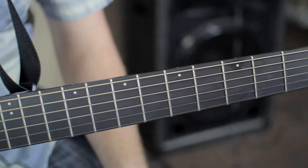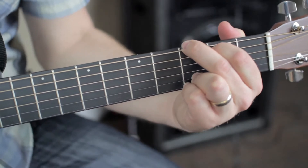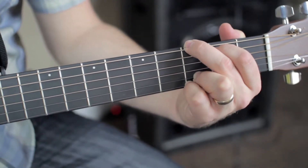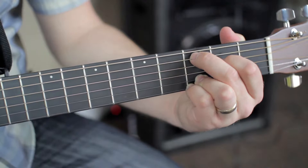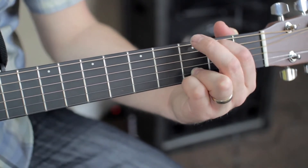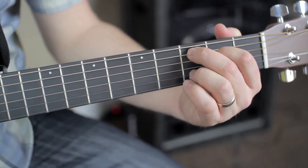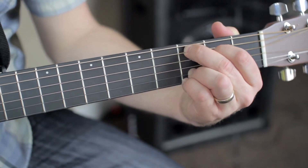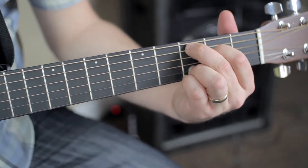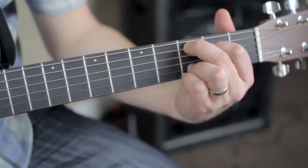Once you get that G chord, the next chord we're going to learn is a C add nine. Pretty simple chord. Once you have the G, all you're going to do is take your middle finger and your index finger and move them over one string. The middle finger comes from the E string third fret over to the A string third fret, and your index finger comes from the A string second fret to the D string second fret. Your pinky and ring finger stay in the same place. Make sure knuckles are sticking straight up and your hand is not touching the side of the fretboard. You're going to start strumming on the A string — five strings.